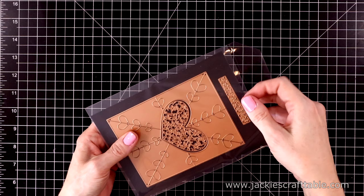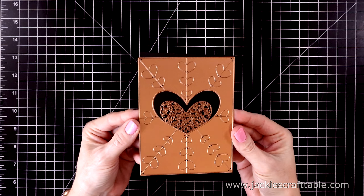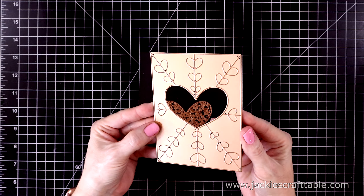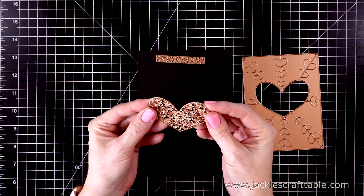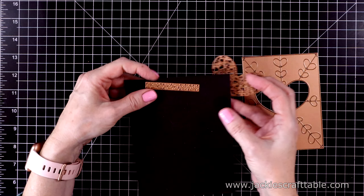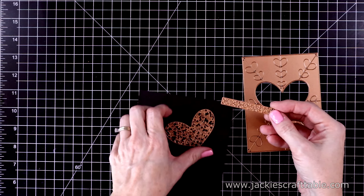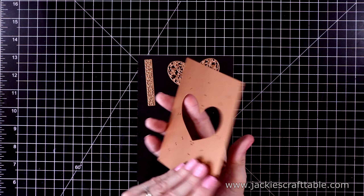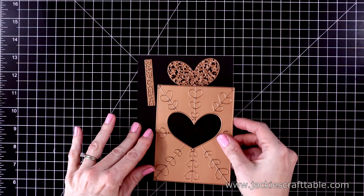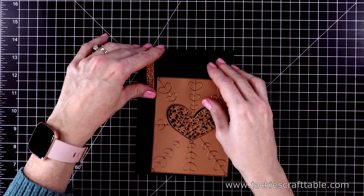This is the small die of the month — you get this gorgeous cover plate called A Lotta Heart. It's almost like a cover block because it cuts out all of those triangles separately. You get a beautiful ornate heart as well as some flowers to cut out and put on the heart. I'll be showing you a card I created with this in tomorrow's video, so stay tuned.